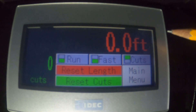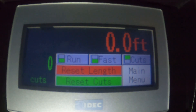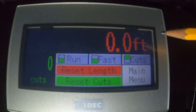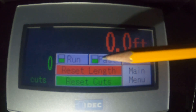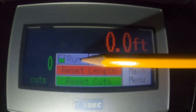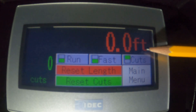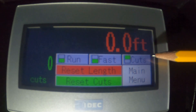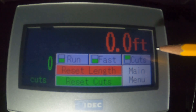You can see here on this operate screen — this is where the footage will be displayed for the reel, and this will be the count of reels that you've done. So in real time, the operator can see how much cable he's pulled and how many reels he's done. There are three indicators I want to bring your attention to. Run has a green indicator beside it; fast means it's going to go at full speed; and cuts is green, which means we haven't done all of our reels. So these three green indicators mean the machine is ready to go.